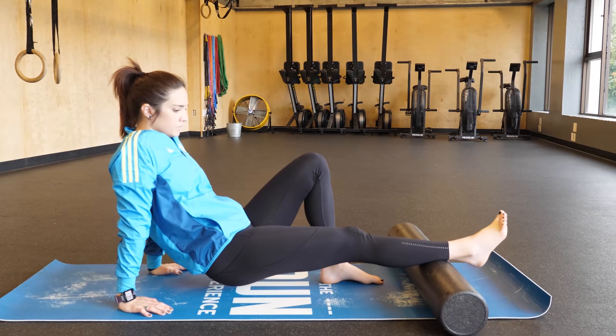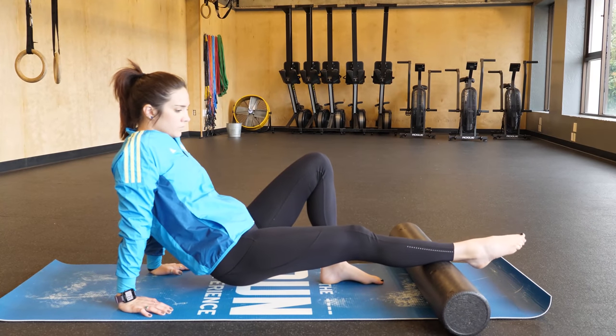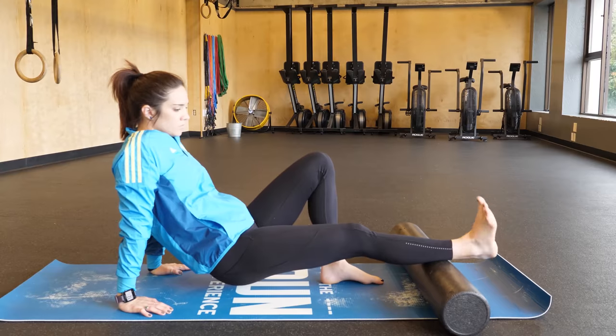Just remember — using compression gear does not negate all of the mobility work you need to be doing to help repair those muscles. Compression should just be used as an extra tool in your mobility and recovery tool belt. Make sure you get that in your brain!